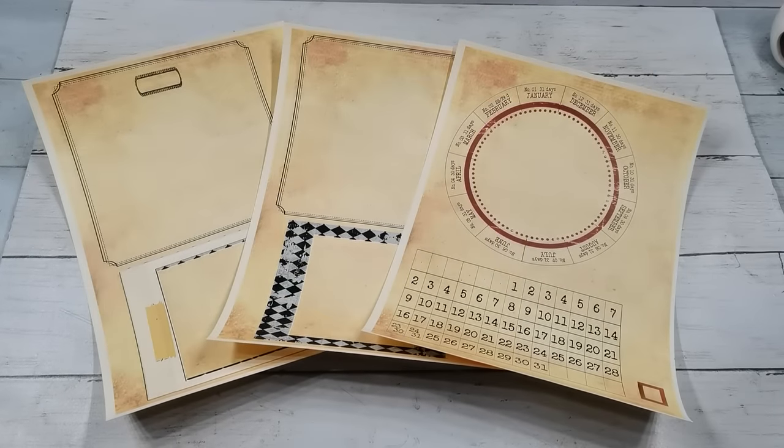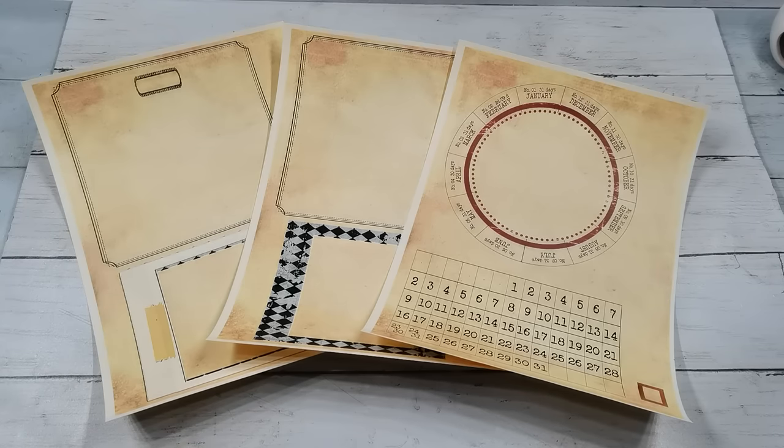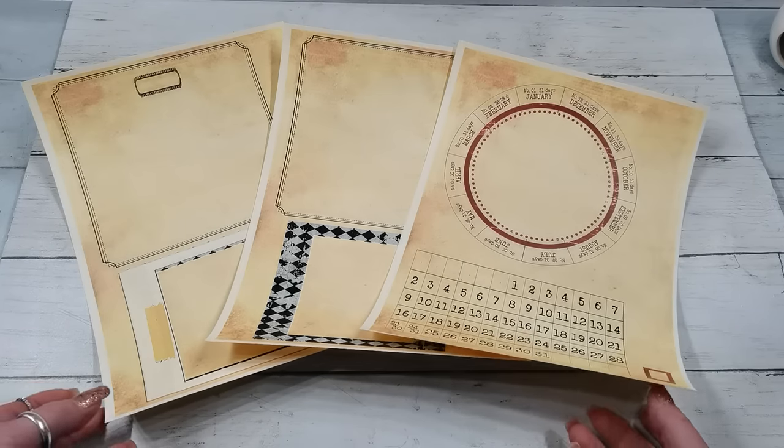Hello everybody, welcome to my channel. It's Eva from Bohemian Crafting. Thank you so much for visiting me today. I've got a little bit different type of craft for you today — I'm gonna make a perpetual calendar for myself.